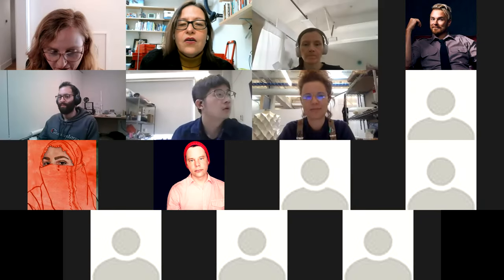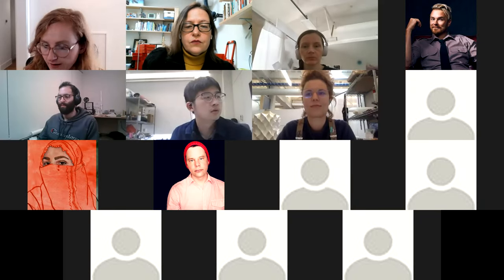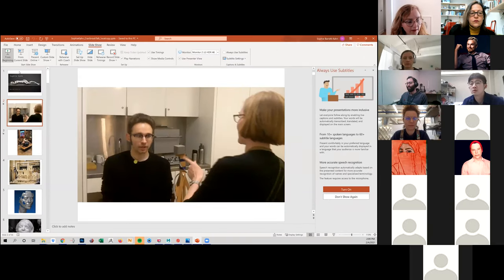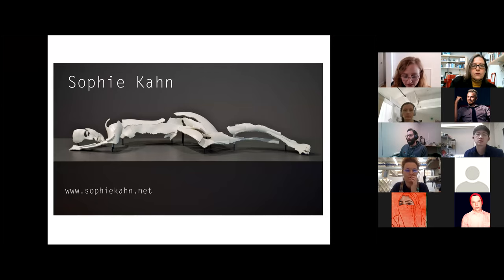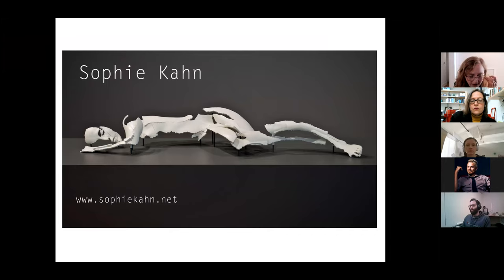Alright, so I might start my screen share. Alright, so everybody can still see that? Looks good. Okay. Carla did a nice job of filling in most of the background.